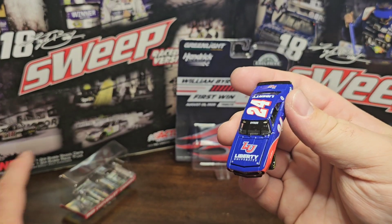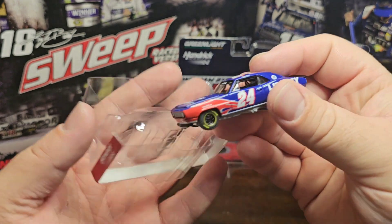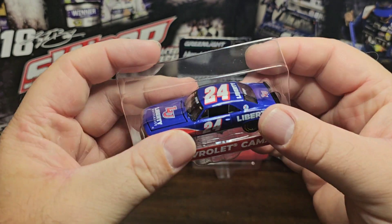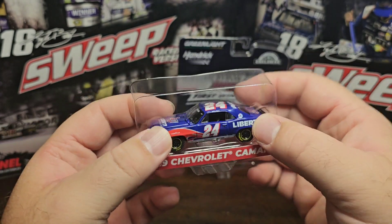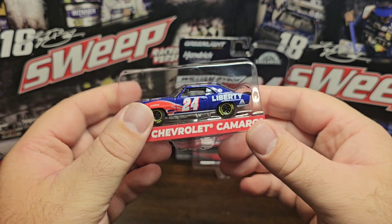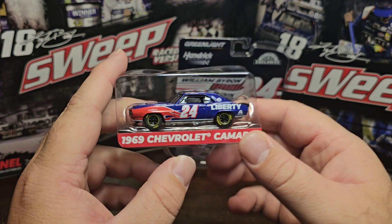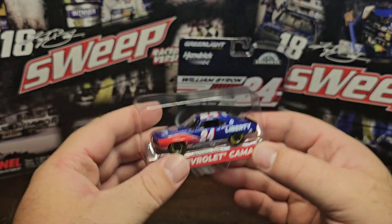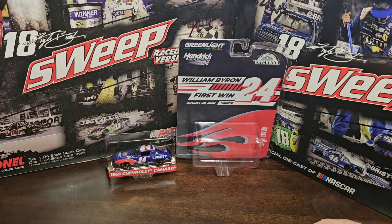Overall a pretty nice looking car - glad I bought it. It's still available on different websites so you can definitely find it if you want to pick it up. That's going to do it for this diecast review. I have some new stuff coming in almost every day next week, so we're definitely going to be doing a lot of new diecast reviews. If you want to see more, please like, comment and subscribe. Hope everybody's enjoying their day.